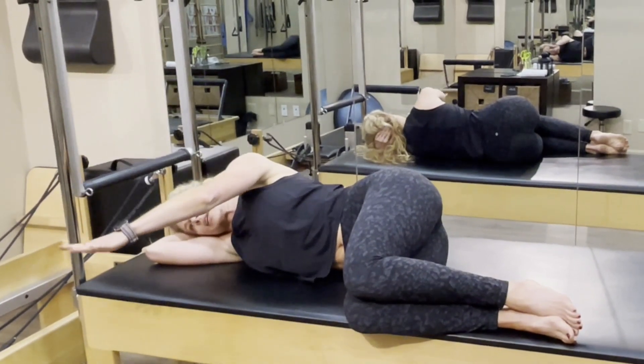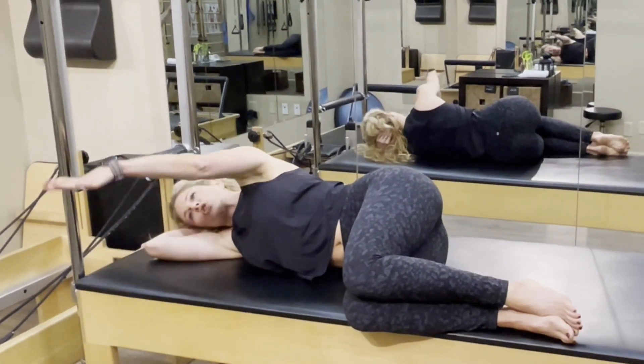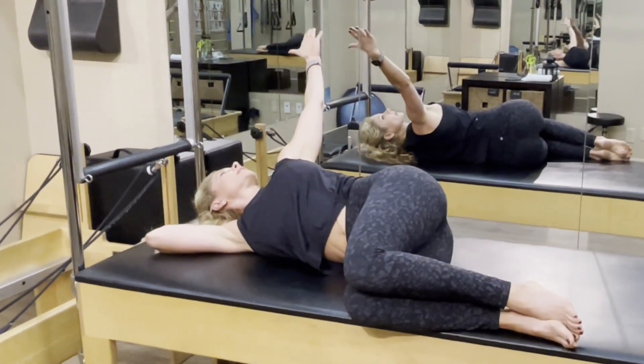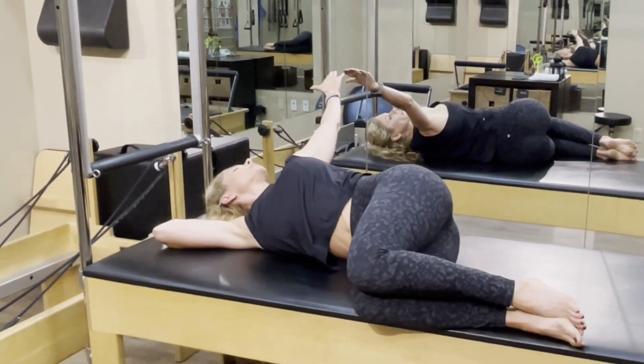Reach the top arm forward, take a breath, and then open up the book. Keep your gaze on your hand. Press the top knee into the bottom knee.